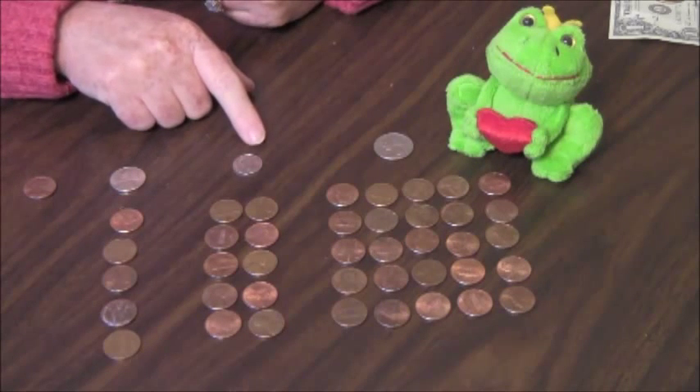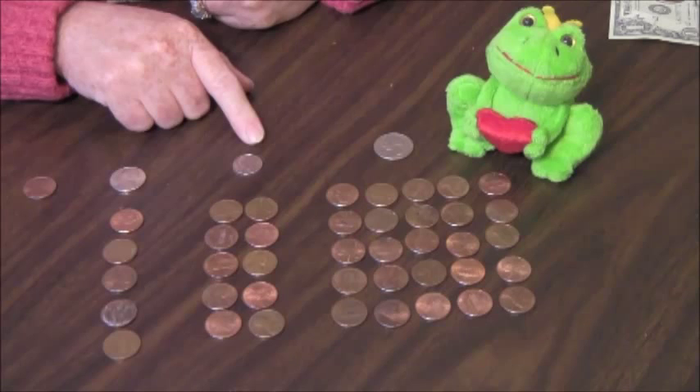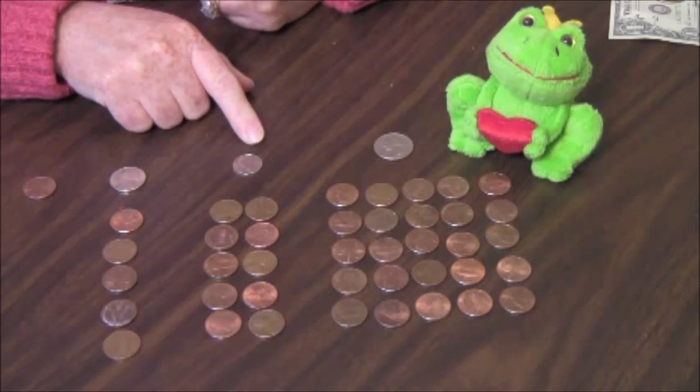Are you learning about dimes? Just skip count by ten to one hundred: ten, twenty, thirty, forty, fifty, sixty, seventy, eighty, ninety, one hundred.